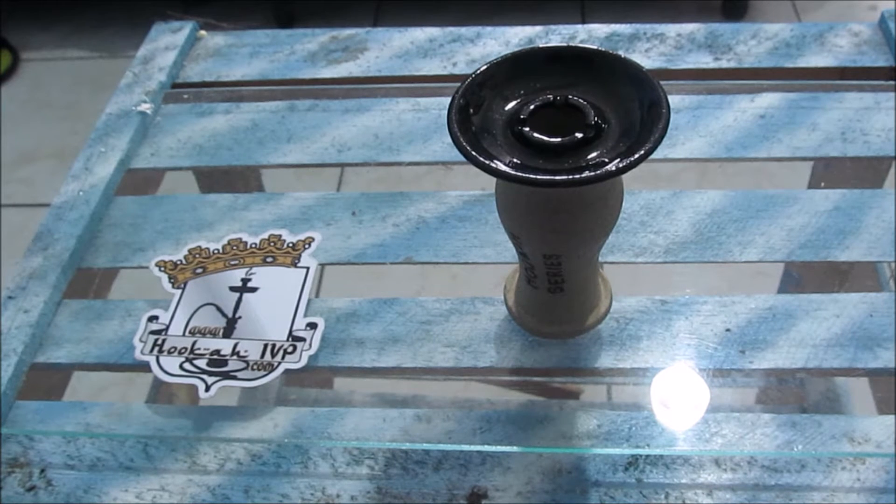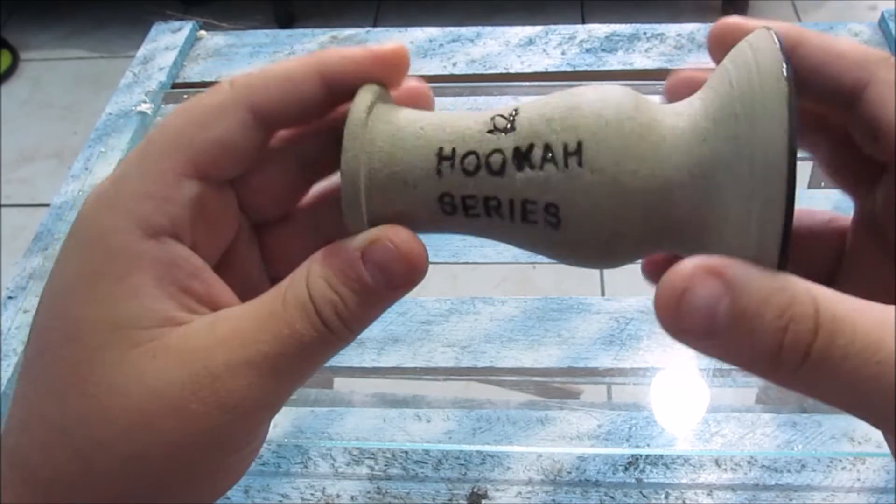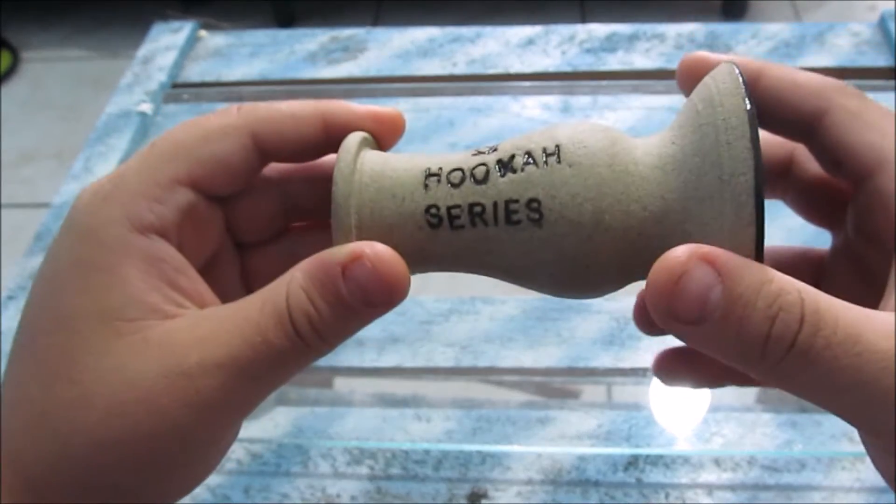Mais um vídeo aqui. Então hoje o produto que a gente vai estar falando é sobre o Transcoball. É esse Roche aqui. Como vocês podem ver, ele é todo personalizado. O nome do canal: Ruka Series.